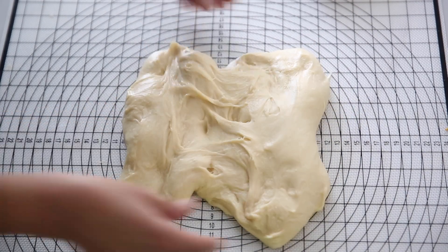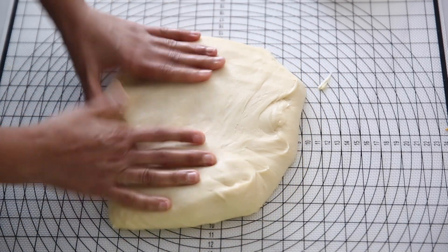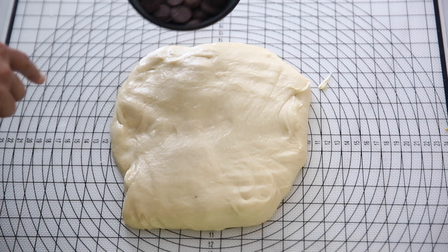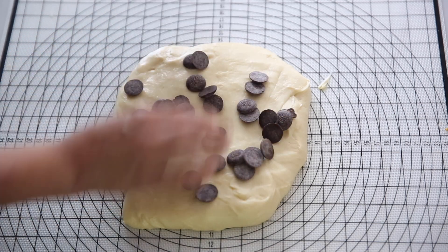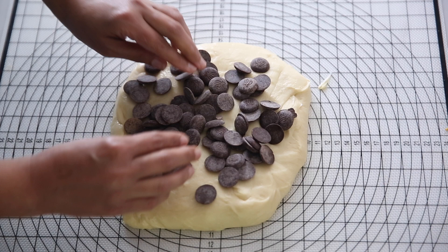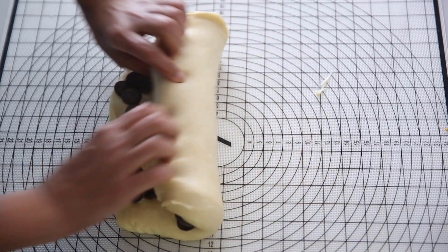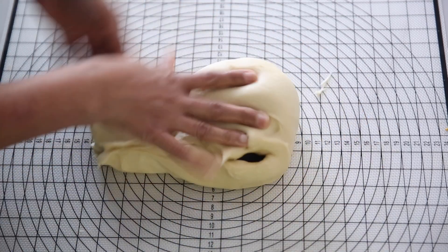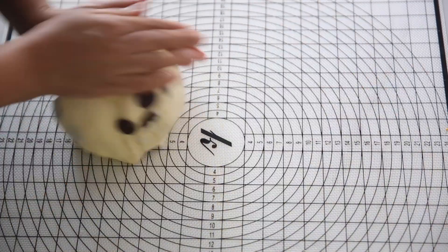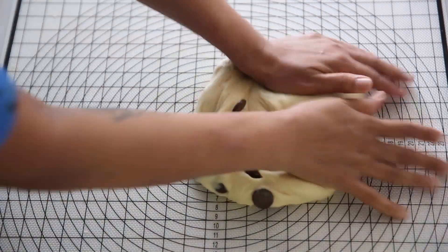So now we have removed our dough from the bowl and this is how beautiful it looks. Now the secret trick is to add cold chocolate to the dough. Keep the chocolate in the refrigerator or freezer for 10 to 15 minutes and then fold it in. Today I am using Valrhona dark chocolate, 125 grams, and you should fold it like this. Make sure the chocolate is folded in completely and scattered everywhere in the dough.